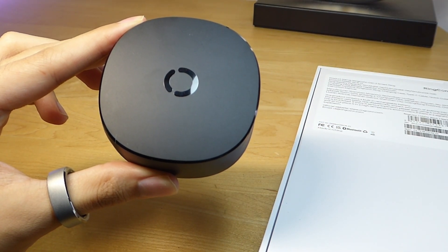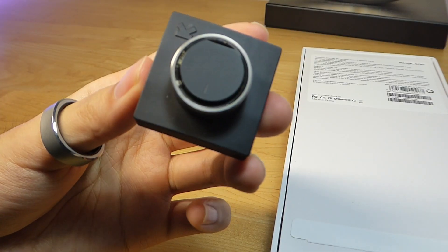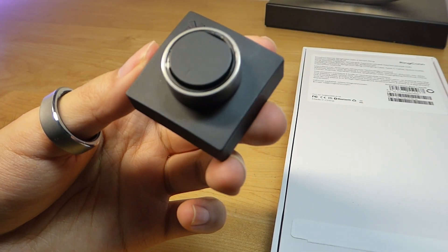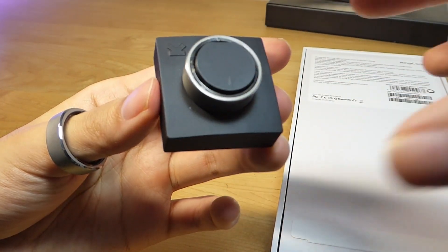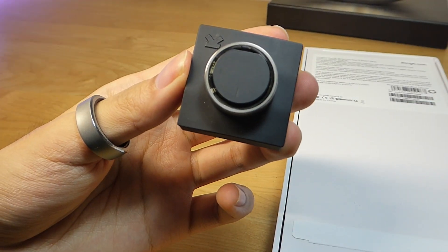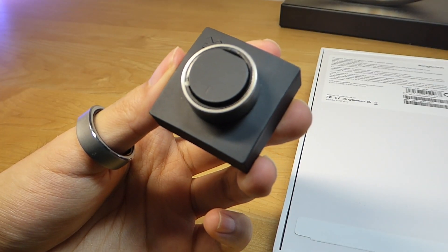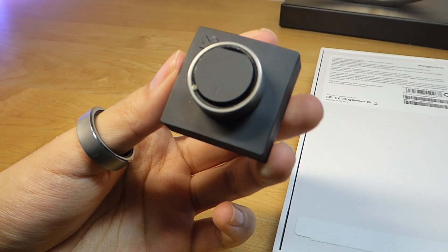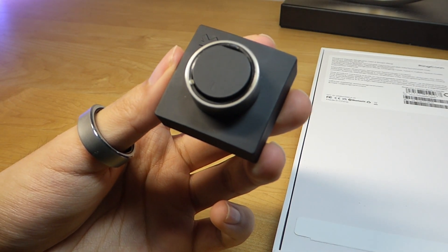Similar to true wireless buds, the case gives you a few additional top-ups, sufficient to last upwards of three months before you have to recharge it again. So it definitely is an endurance champion in the world of smart rings — compared to the Ultrahuman Ring Air, for instance, that doesn't come with a rechargeable battery case, just a wireless charging dock, with battery life on the ring itself being closer to three to four days. That's quite similar to Amazfit, also coming out with their Helio Smart Ring, which also has similar battery life of only around three days.